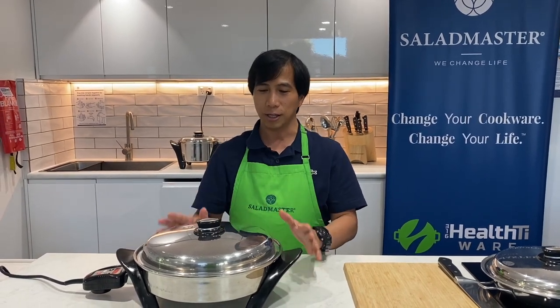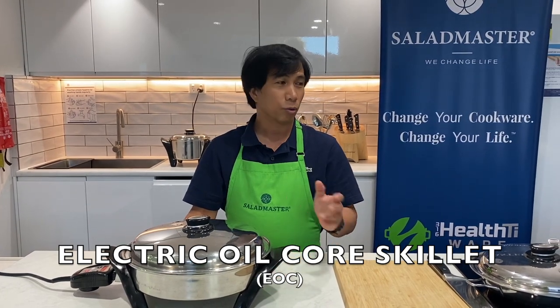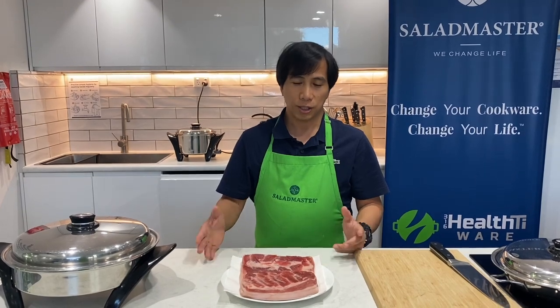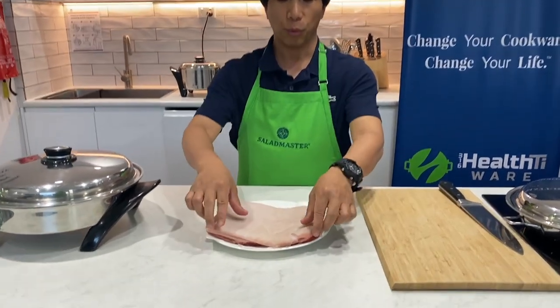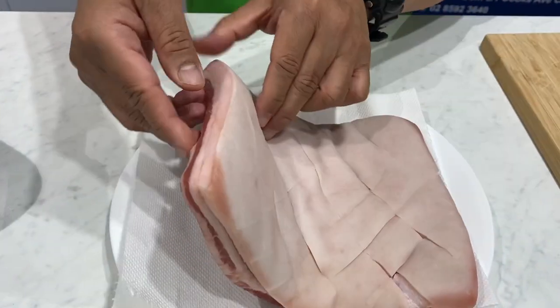I'm going to use the electric oil core skillet, which will be cooking our pork belly. We only have one ingredient for this dish, and that is your pork belly. To prepare it so we can fry it very well, we just have to score the skin.